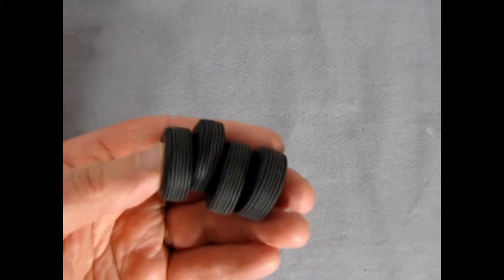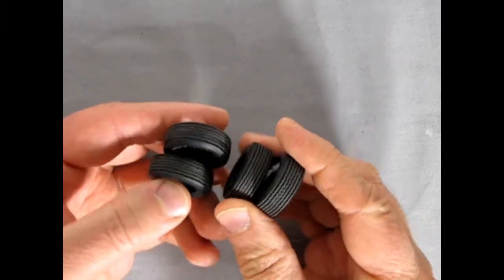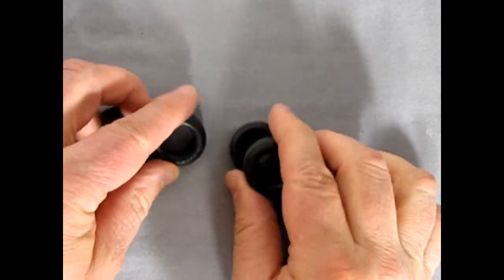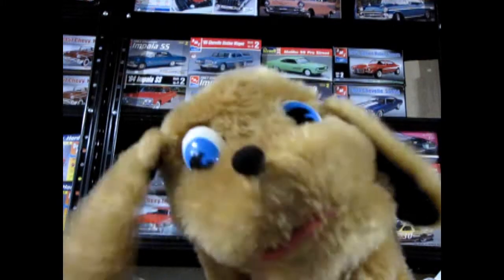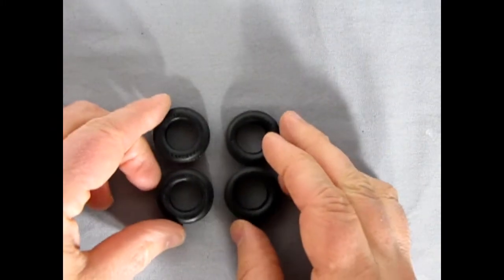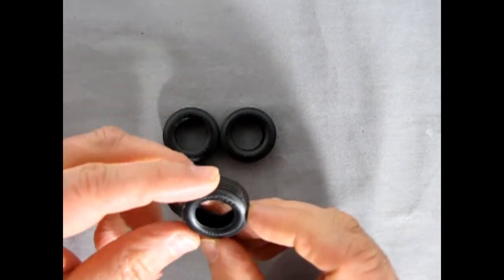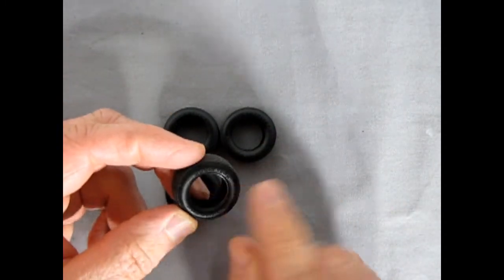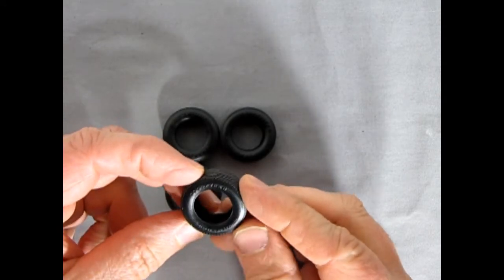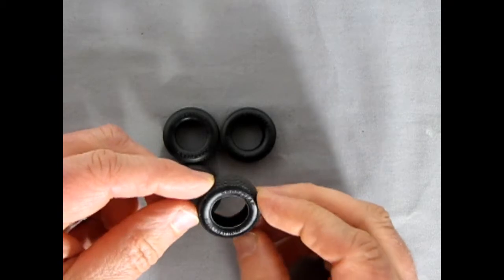Here's what our tires look like after they've all been sanded on their tread. As you can see, they look a lot more realistic now. One more thing I'm going to try to do — you don't have to do this on all your tires — I'm going to try to paint the Goodyear lettering and the Polyglass GT lettering using some white acrylic paint. Let's see how that's done.